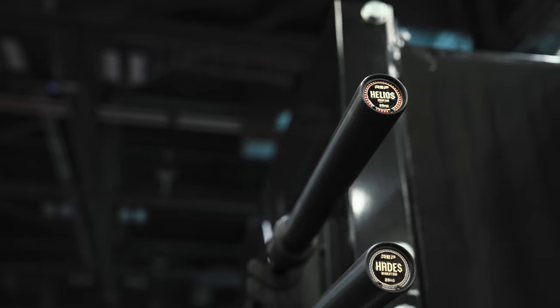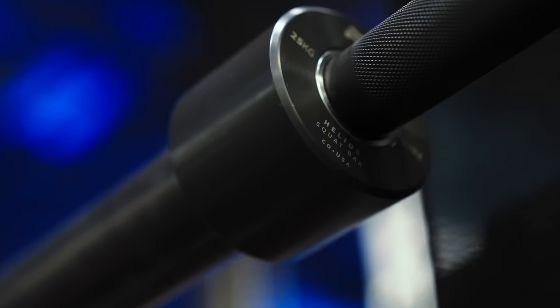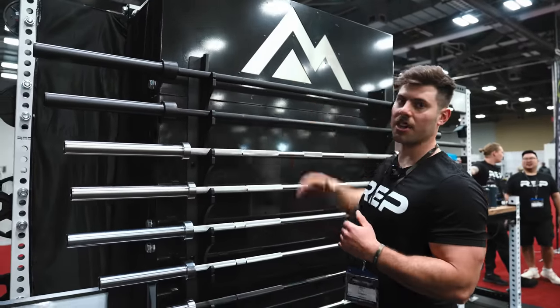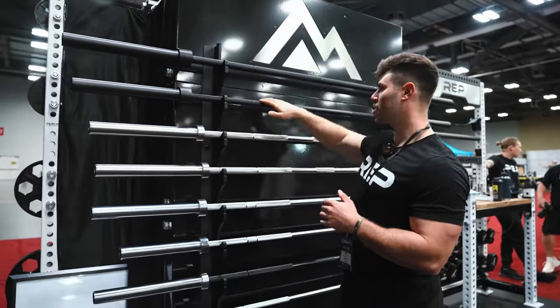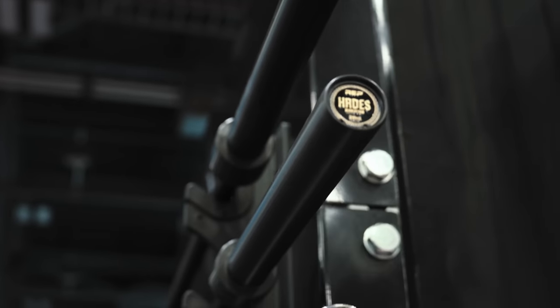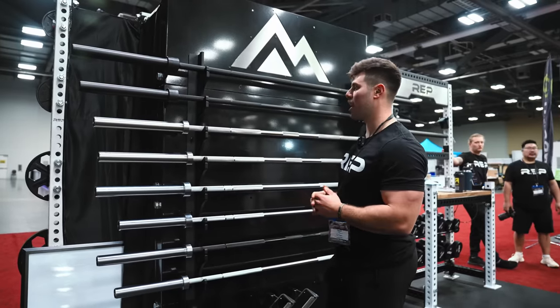Up top, we've got our Helios Squat Bar. This is a 25-kilogram, 32-millimeter squat bar with a fully knurled black Cerakote shaft. Beneath that, we've got our Hades Deadlift Bar. This is a deadlift-specific 27-millimeter bar, also with a black Cerakote shaft.